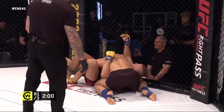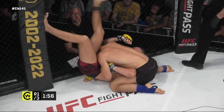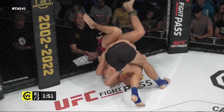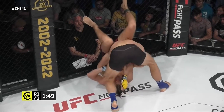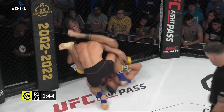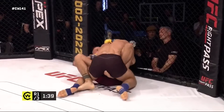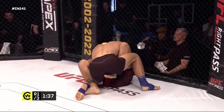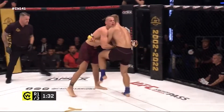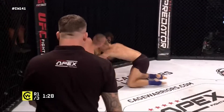He slips off and finds himself under side control once again, really trying to use that fence to push himself off. It's difficult to use the fence without sticking your toes inside of it. The timing on that mount escape was really, really nicely done — immediately as Will tried to get it. He's got long arms and he knows how to use them well. We've already seen him throw up triangles and try to cut angles for an armbar. This time he's thinking, I'm a little bit sick and tired of being on my back now, I'm gonna try and get back to my feet.